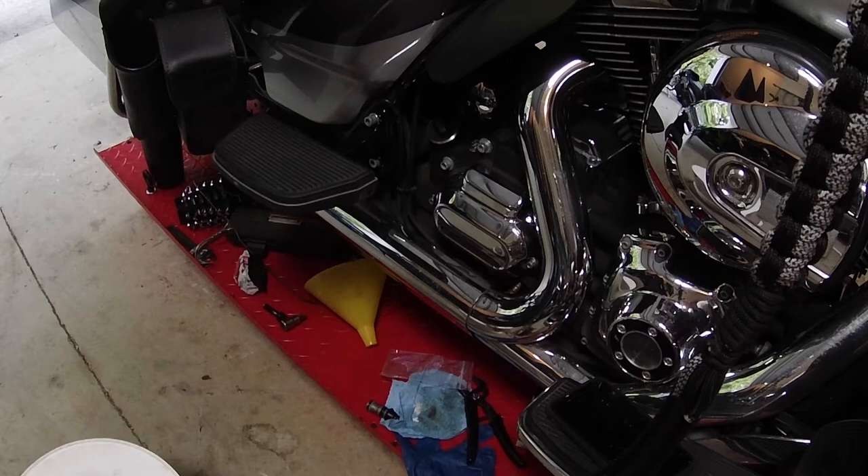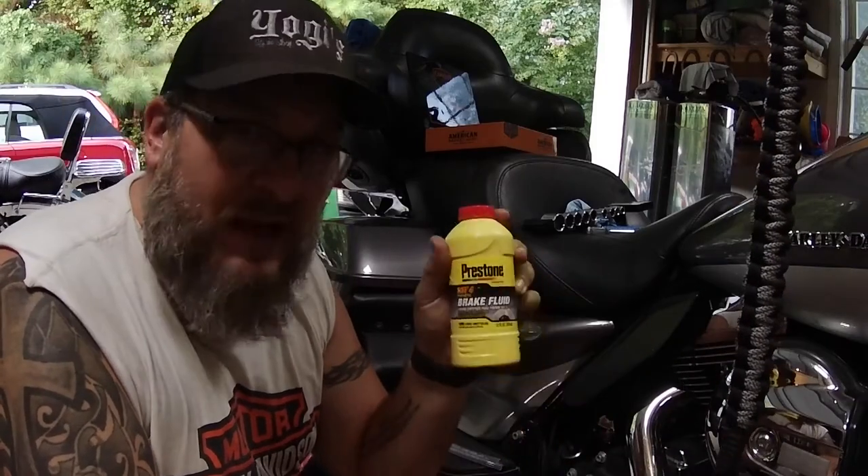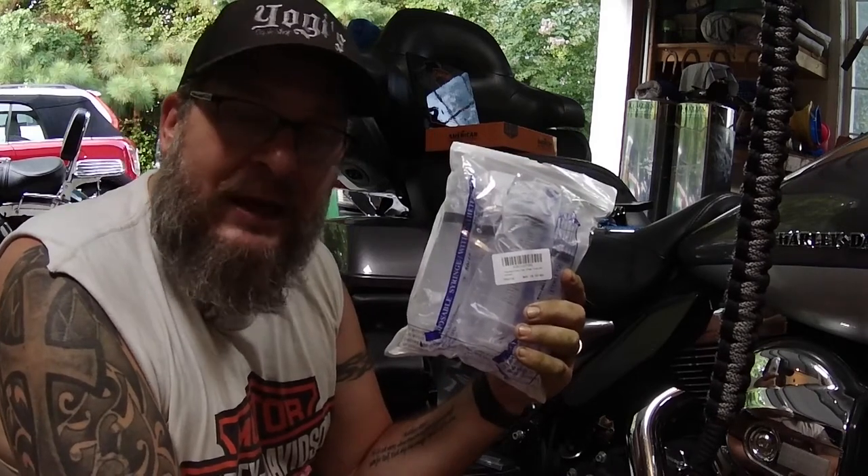Good day Yogi clan, I hope this video finds you doing well. I just want to start off by apologizing — my audio didn't work for this at all, so we are just going to wing it today. I'm going to show you how to bleed a master clutch. The first thing you're going to do is take off this cover right here, and then you're going to grab some supplies. I use Prestone DOT 4 brake fluid.